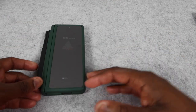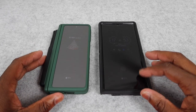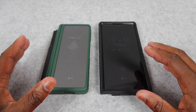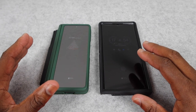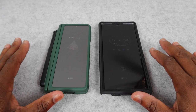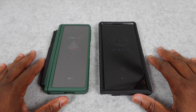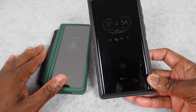The number one question I always get about these is which one do you like the most — S22 Ultra or the Z Fold? First of all, let me say the S22 Ultra is my jam, it's my joint. And as of right now, I think the S22 Ultra is the safe bet for almost anybody. I believe the Z Fold is more of a niche thing, and we will go in depth on that in this video.